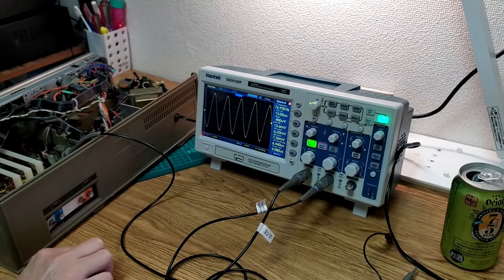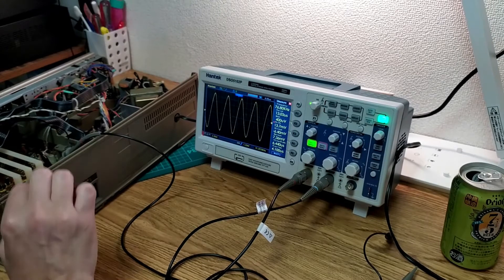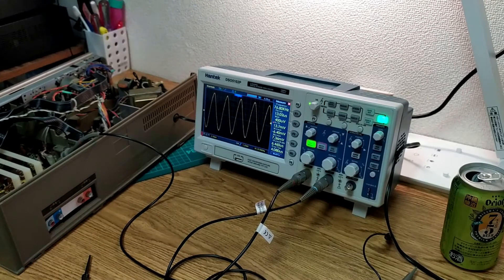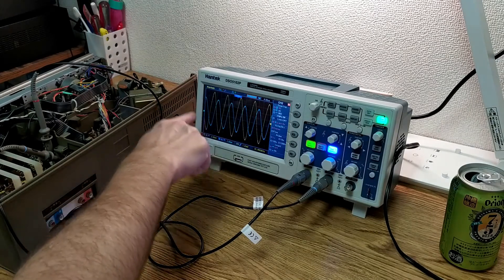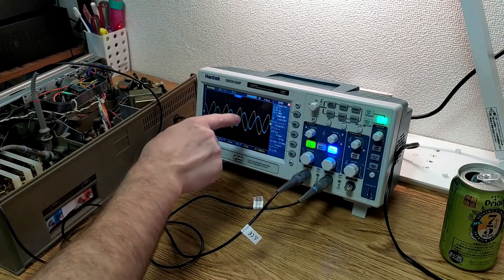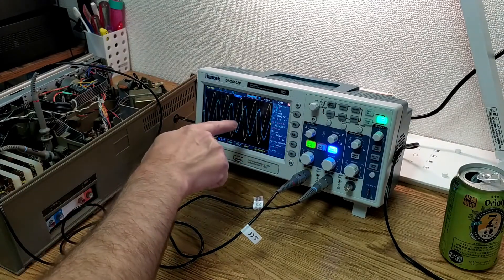Now the next thing is we've got to obviously get the other channel involved. I'll just pause it there because that's actually where it starts getting a little bit tricky. For a change I actually managed to get the probe hooked up quite well without too many dramas this time. And that's actually where the real difficulty comes in with this. There's a bit of offset in those waveforms and I don't think that's actually trouble.